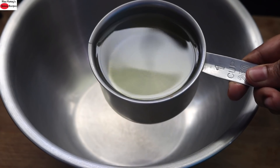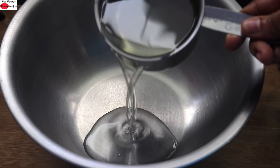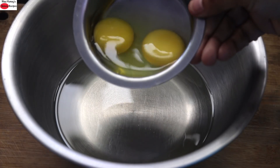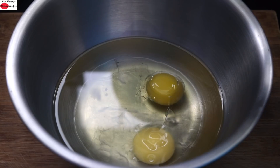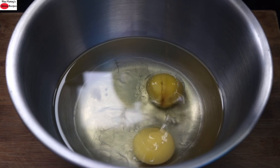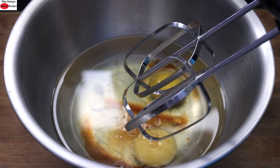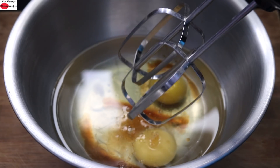Into a large bowl I'm adding one cup of wood pressed coconut oil, two whole eggs, and one teaspoon vanilla essence. With a handheld beater I'm mixing this up.